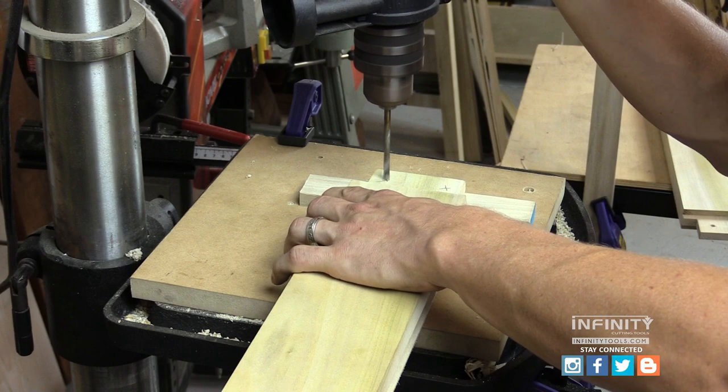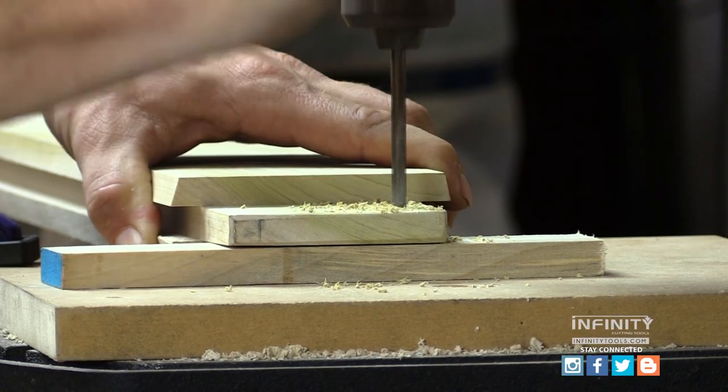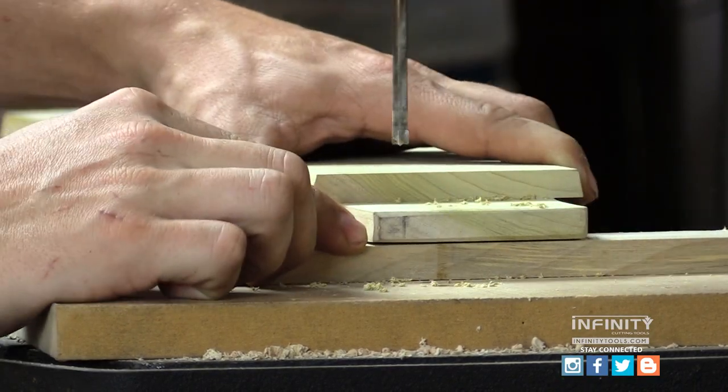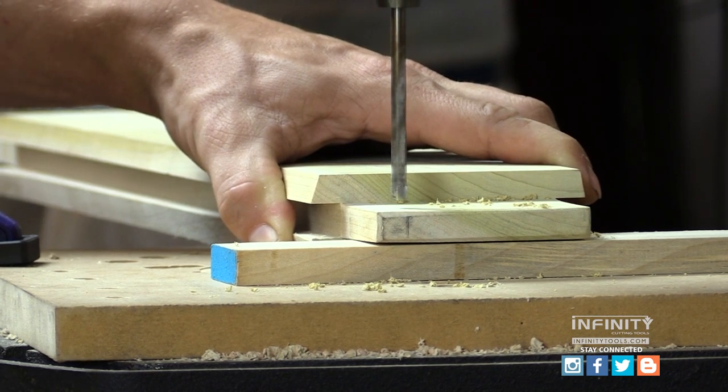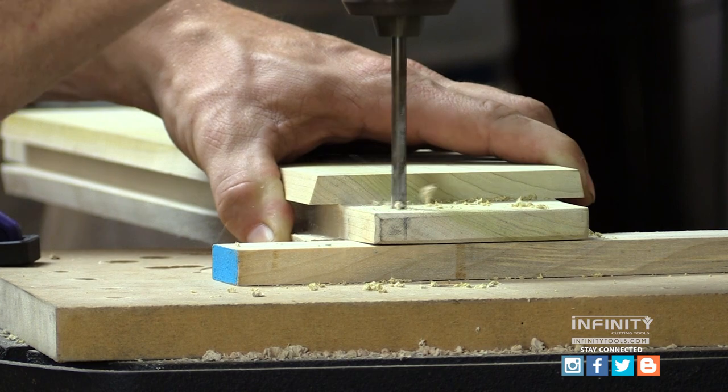Then it's back to the drill press to drill these holes in my tenons. Be sure to use the quarter-inch bit to drill these holes so the hole will be the proper size. I also use a backer block under my tenon so I don't get blow out or chip out in my tenon.